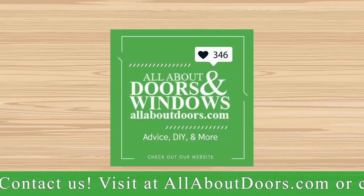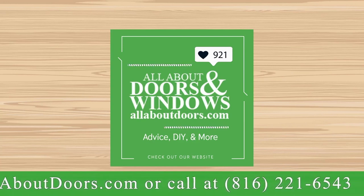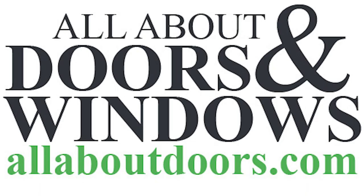Please remember all products shown are available on our online store, and of course if you have any additional questions please contact us at allofoutdoors.com.